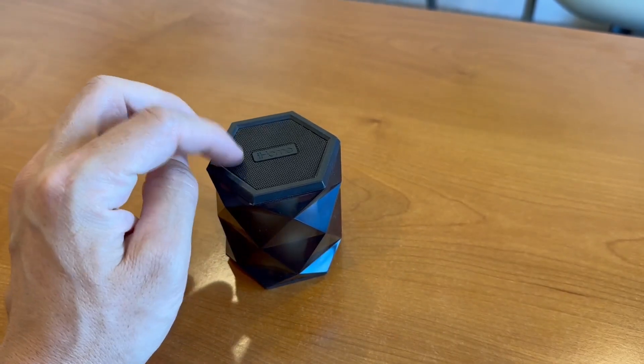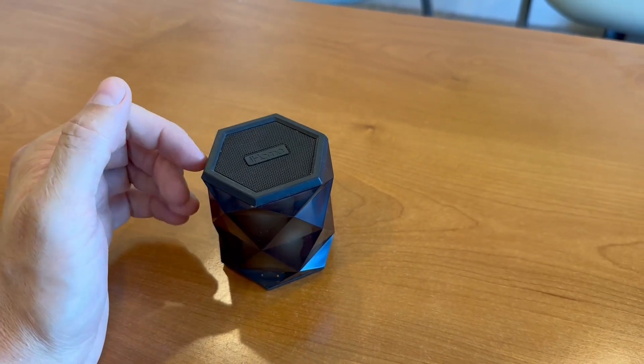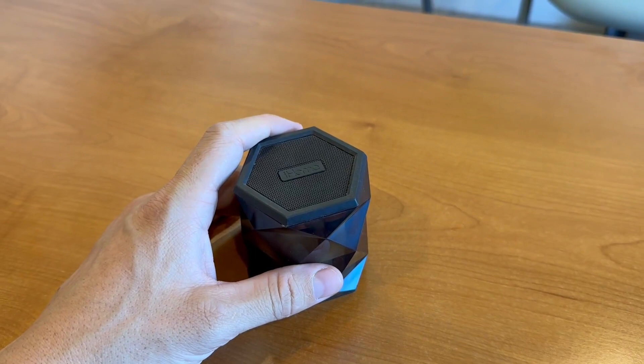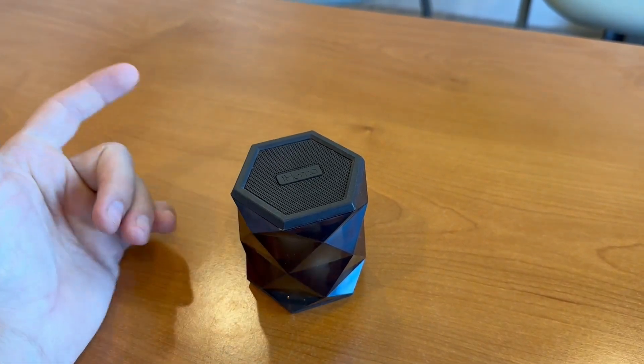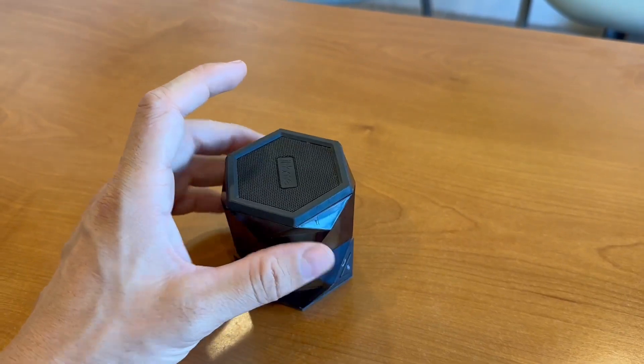What is really interesting about this thing is you can use it as a speaker — you can speak into it, kind of like you can speak through this to talk with people. So that's really cool as well.